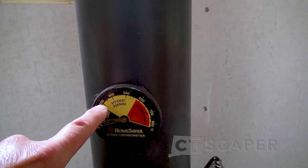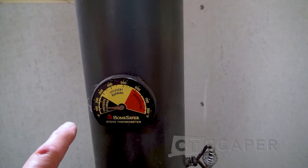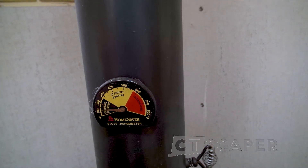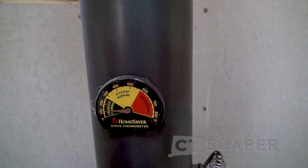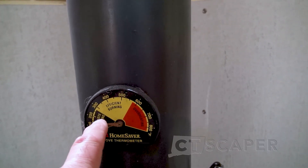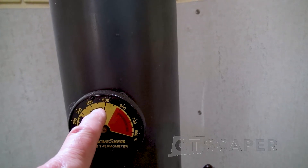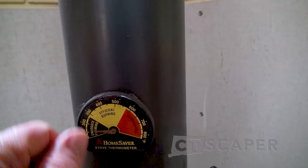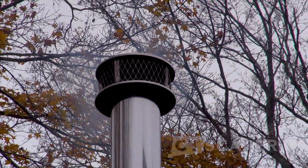Usually if I get it above 300 here, there's going to be no smoke. The exception is when you first put wood on — it's got to get the water out. No matter how dry the wood is, you're going to get a little bit of smoke getting the water out. Usually when I put the wood on, I'll let it heat up to like 450 or 500, and then I'll throttle it down a little bit and go for the long burn.